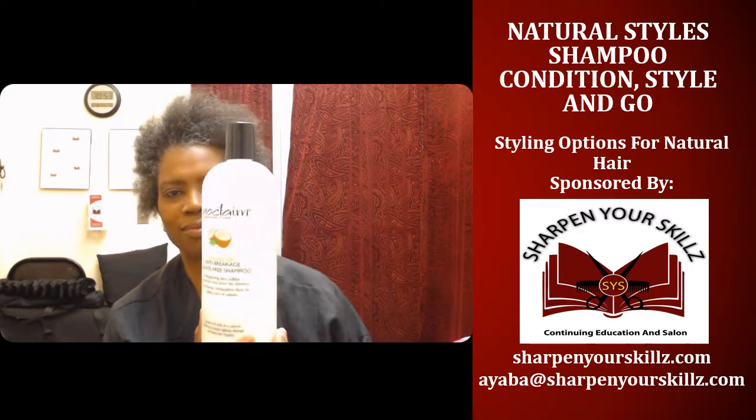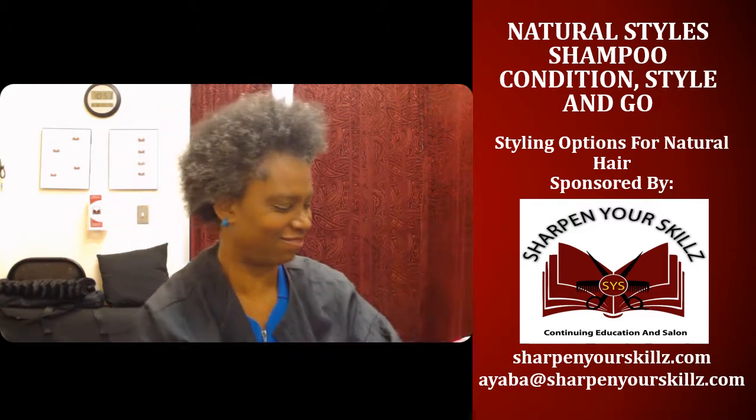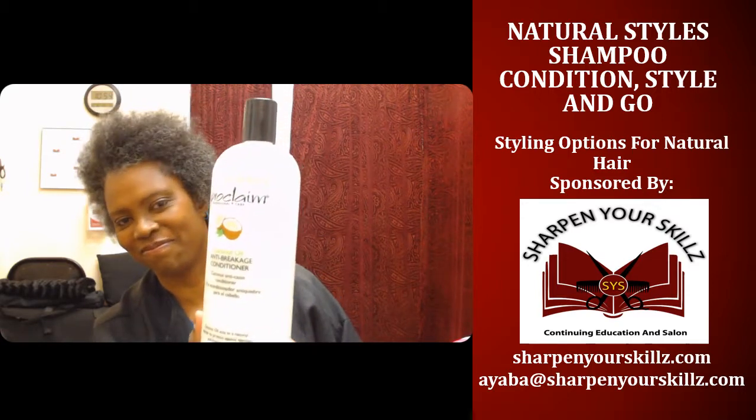So I shampooed and conditioned my hair today with Proclaim Coconut Oil Anti-Breakage Sulfate-Free Shampoo and the Proclaim Coconut Oil Anti-Breakage Conditioner.